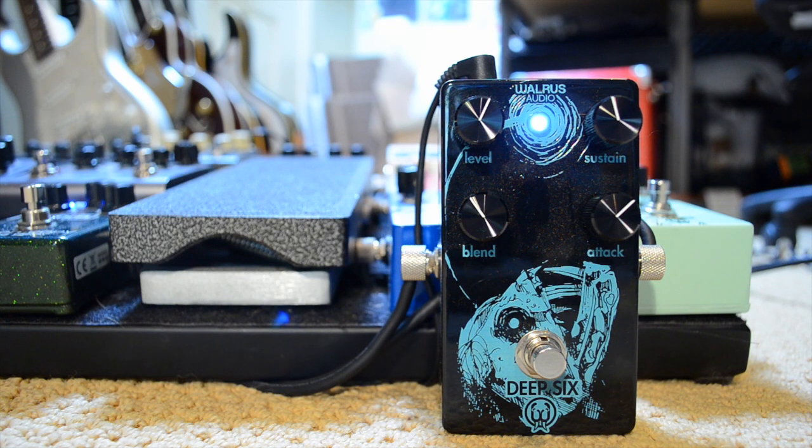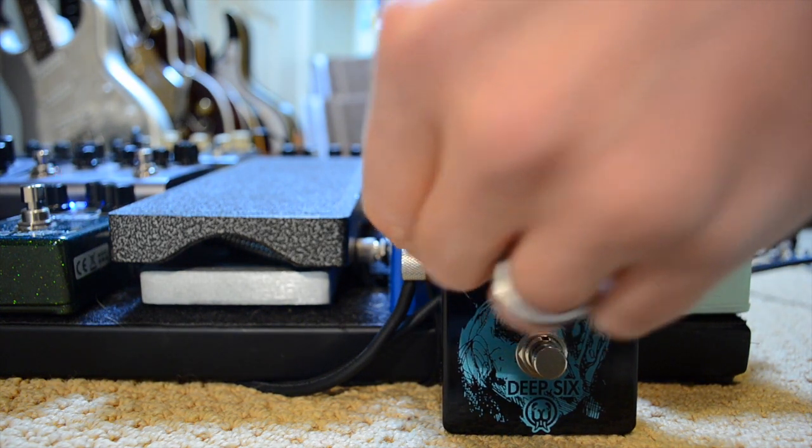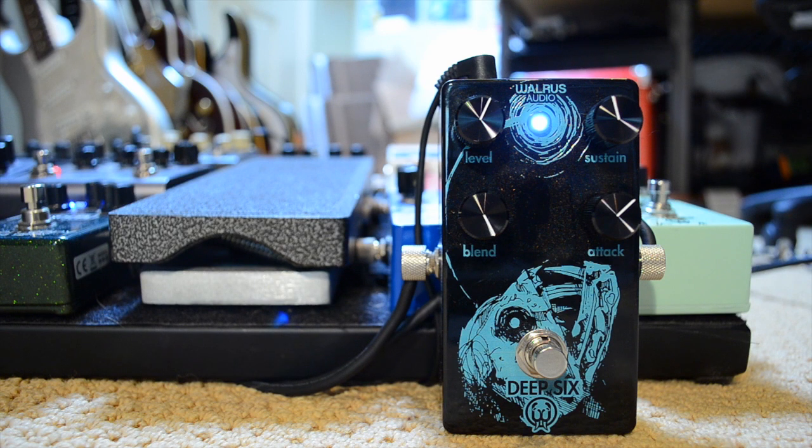I'm going to talk more about the blend knob later — it's on the bottom left. Right now I'm going to turn it all the way to the right because basically when it's there, it's acting like a normal compressor. The blend knob can blend in the compressed signal with my original guitar signal. With a pedal like the Diamond that I used to have, there was no blend knob — you either got a compressed signal or uncompressed when you turned it off. To show you really what the compressor is doing, I'm going to turn the blend knob all the way to the right so you're only hearing the compressed signal.